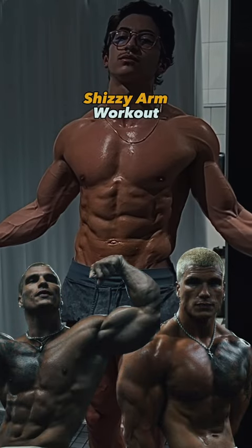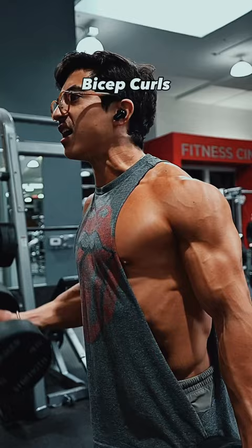I tried Chizzy's arm workout, who has the most viral arms on the internet right now. He starts off with dumbbell bicep curls for high reps and goes to failure on almost every set.